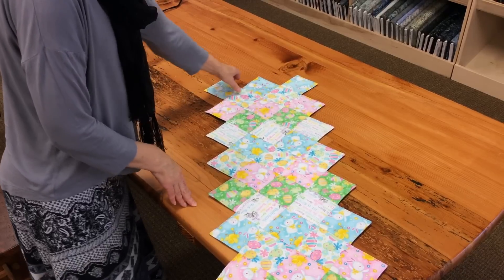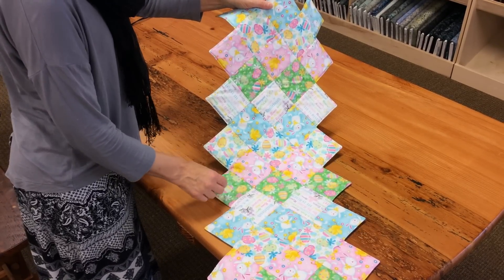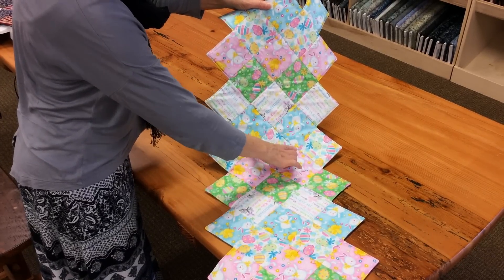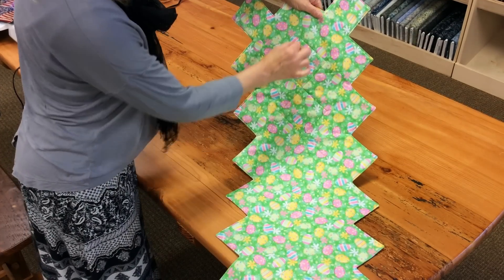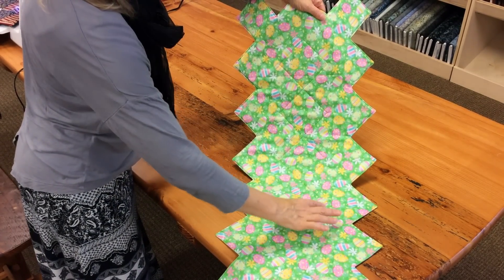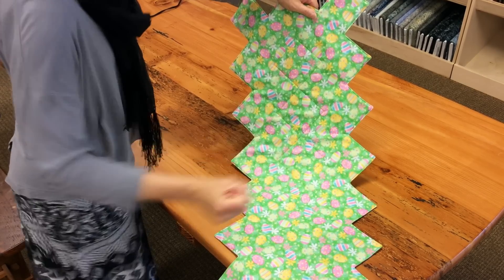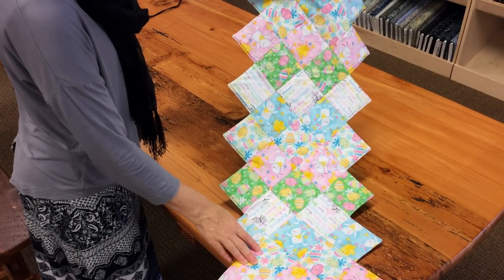Now we're back to the Easter runner. The runner is all completed and ironed. Let me show you where we quilted it — right in the ditch, around the center square. If I flip it over, it's just making one row of quilting right down the middle. Of course you can quilt it fancier if you want — you can use a long arm and go all over — but it's actually pretty quick to do it just right down the middle, and your runner will be done in no time.